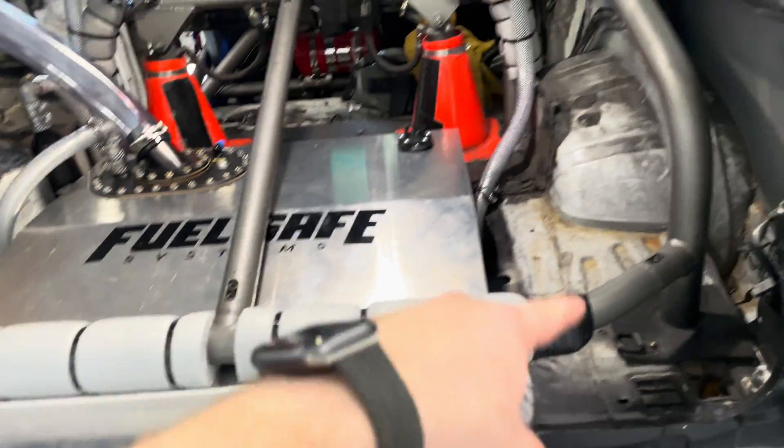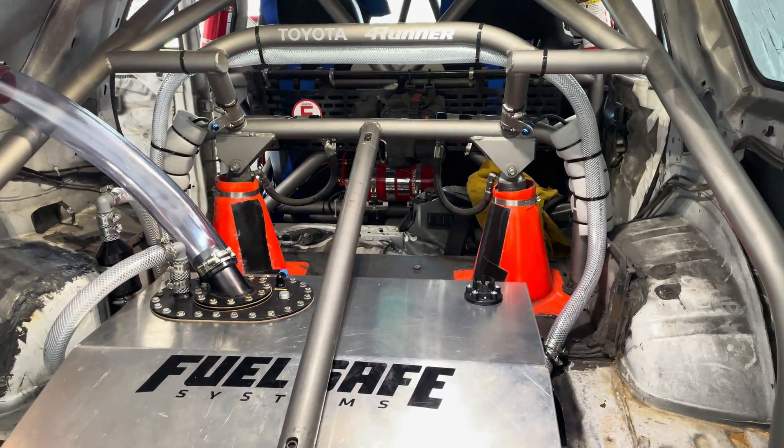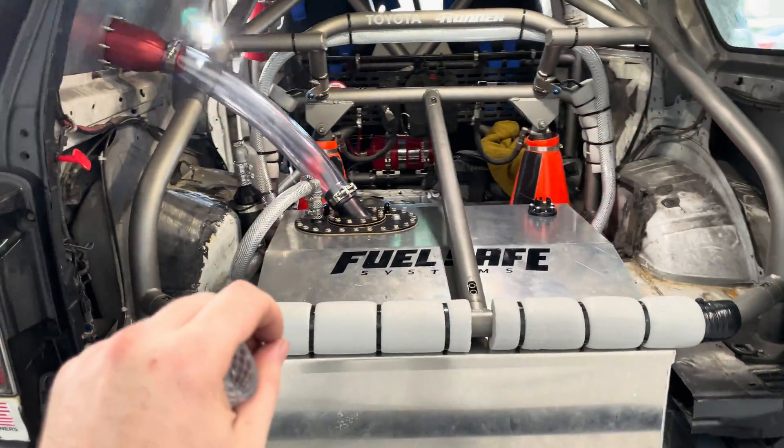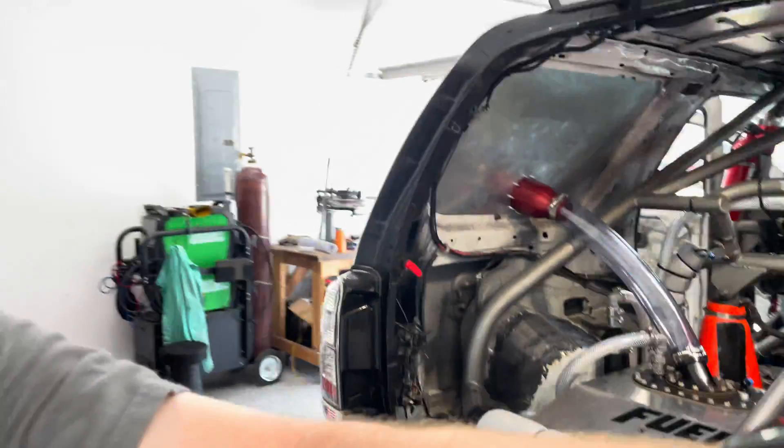That's cool. This was really hard to figure out, but it was well worth the time. This is version one, so if I figure out a better way to do it a second time around, I will. Thank you so much for watching — like and subscribe if you want to keep tabs on what's happening with this truck. I appreciate it. You guys rock. See you on the trails.